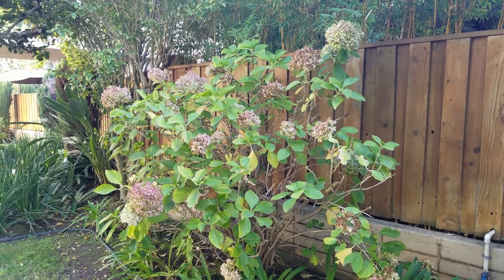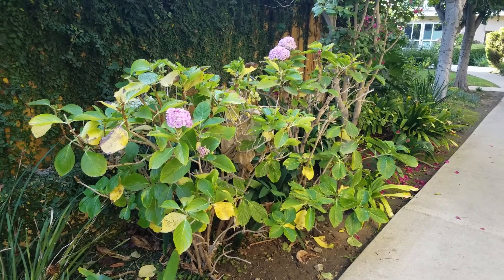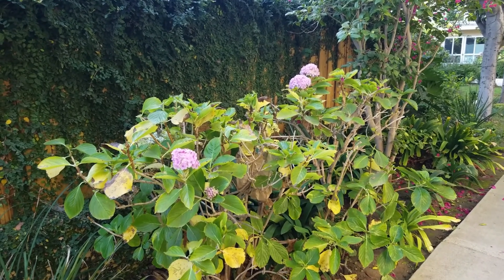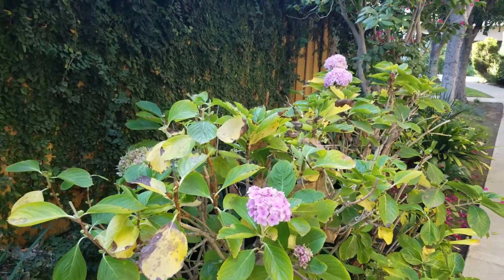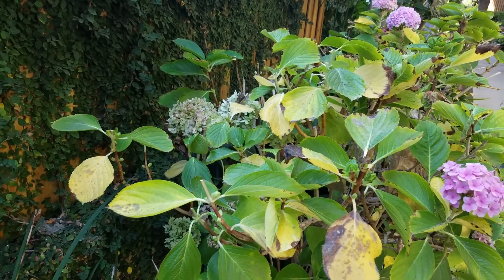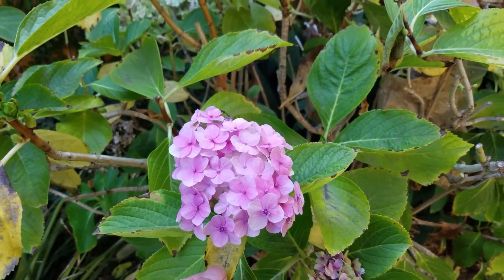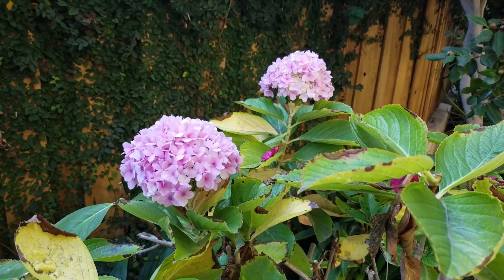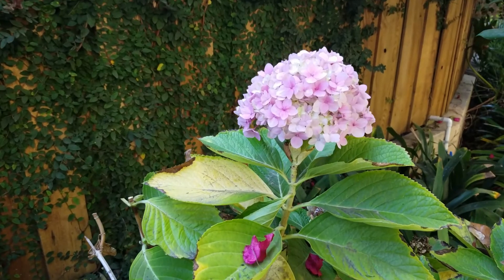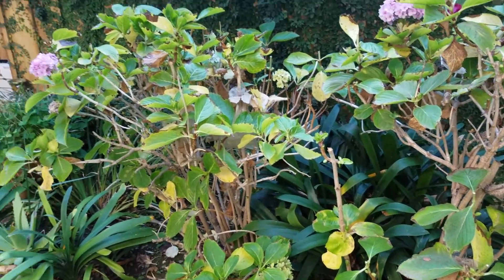This is another hydrangea bush — as you can see, all the flowers have already died. And here are two other hydrangea bushes where you can see three flowers are blooming. Even though the gardener already cut off the top part, you can still see some dead flowers up there. These fresh flowers look pretty fresh, actually.